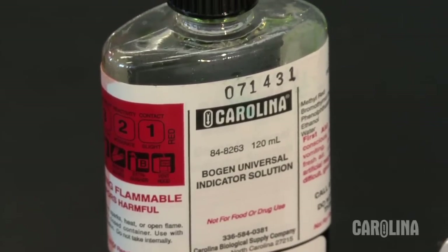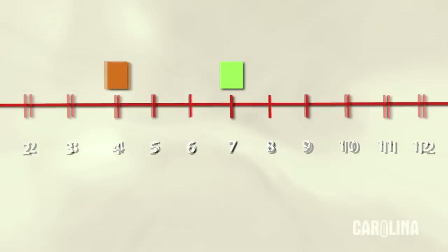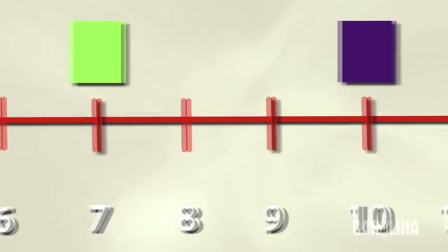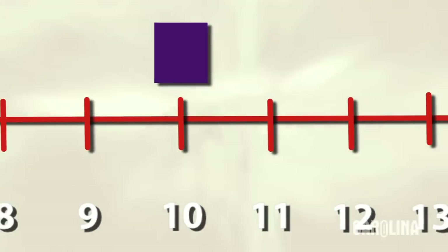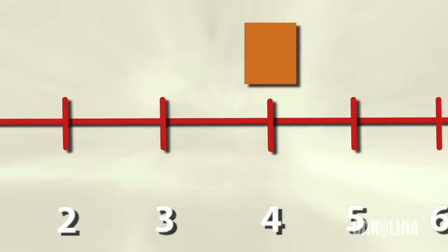Universal indicator is really a mixture of various pH indicators. At neutral, around pH 7, it's green. At a basic pH, such as pH 10, it's going to be purple. At an acidic pH, it's going to be more of an orange or reddish color.